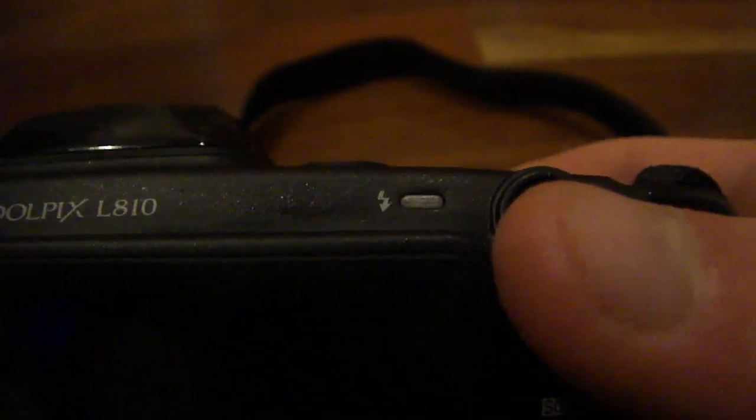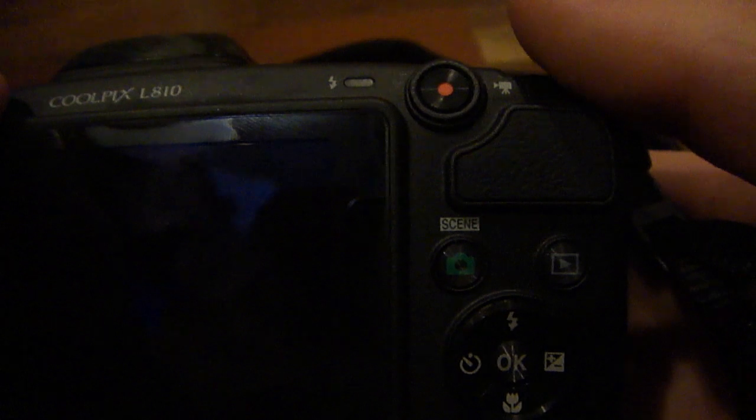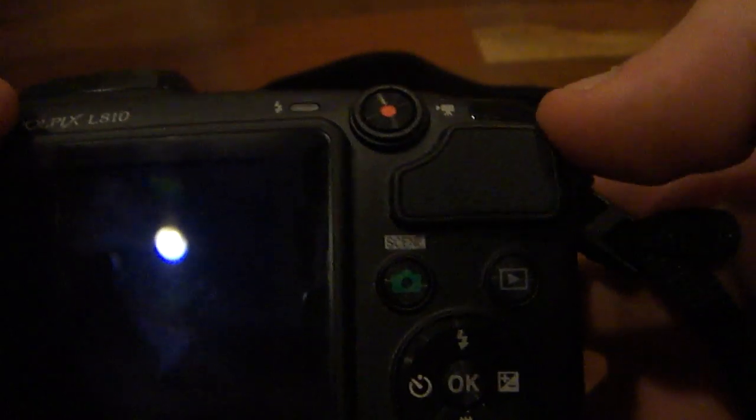Moving to the back, we have our flash indicator, which will light up depending on what the flash is about to do. If it does not light up, the flash is not going to go off. If it lights up solid red, the flash is going to fire when you take the picture. And if it's blinking red, that means the flash is charging. Moving over here, we have our movie mode button — all you would have to do is press this button and it'll jump right into movie mode without needing to go to any separate menu. Below that, we have a leather grip where you put your thumb so you don't push any buttons while taking a picture.